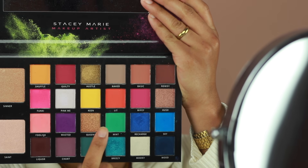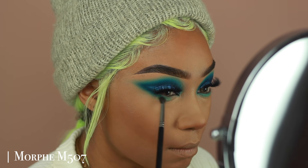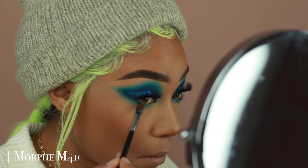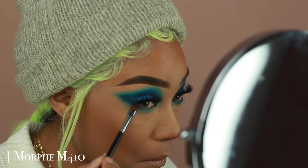I'm going to go back into the eyes now and add those same colors I used on the crease onto the lower lashes. I'm using Mint first to start smoking it out, then going into the shade Mood using a smaller brush to get really close to the lashes, and then going in with Sky to blend those two shadows together.